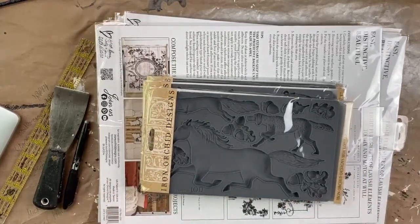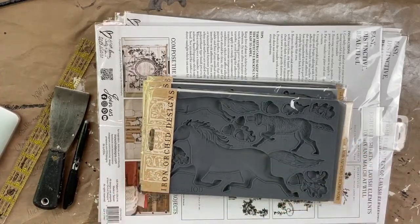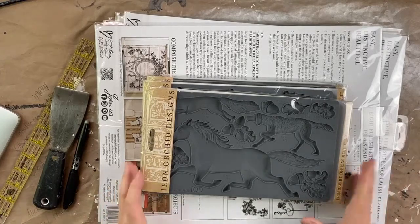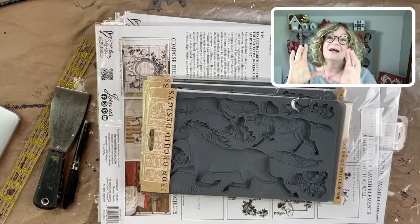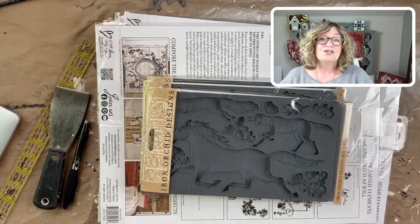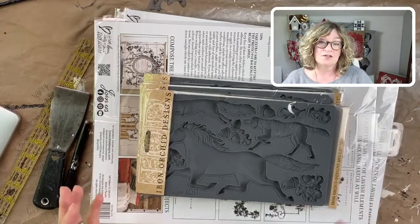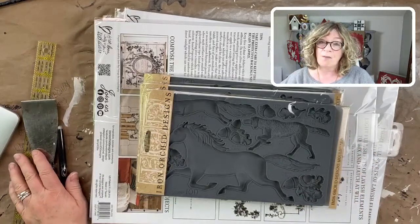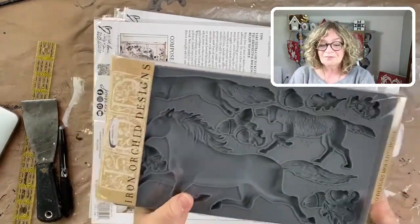All orders over $100 ship free, and every Iron Orchid order this week I'm going to be putting in a small sample piece of a paint inlay so you guys can give that a try — I know there have been a lot of questions about the inlays. If you go over to Surface Anthology on YouTube, you'll see all my tutorials on how to use the paint inlays. All right, with no further ado, behold the new Iron Orchid!